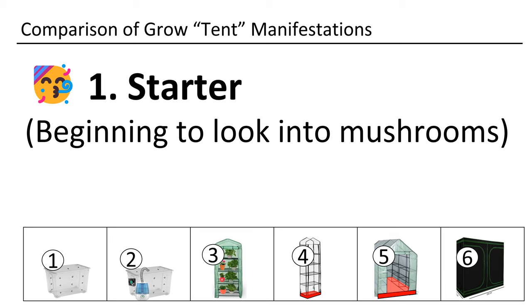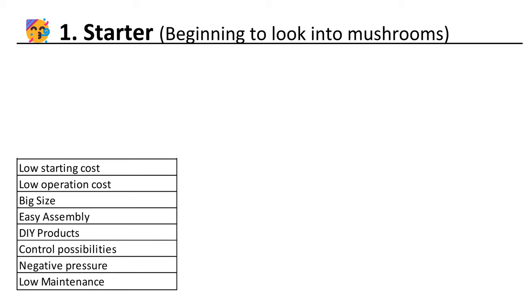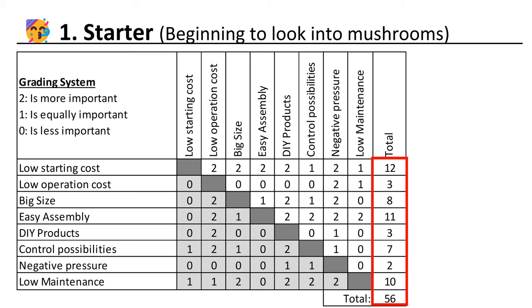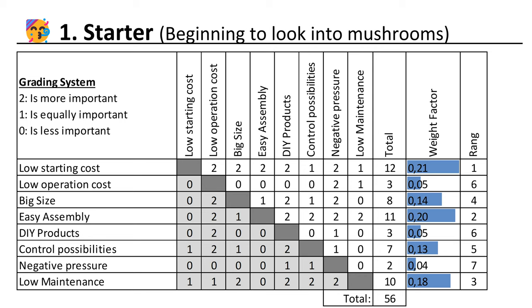The starter type is just beginning with farming mushrooms. Here are the attributes I chose that might be important. Next we will compare them to each other. Low starting costs are more important than low operation costs, so we put down a 2. Low costs are also more important than size — we put down a 2 again. We do this for the complete row. At the end we add up the numbers. We will compare each attribute to each other attribute and add up the numbers. Low starting costs got 12 points from 56 points, which results in 21%. Second most important for the starter is easy assembly and low maintenance.